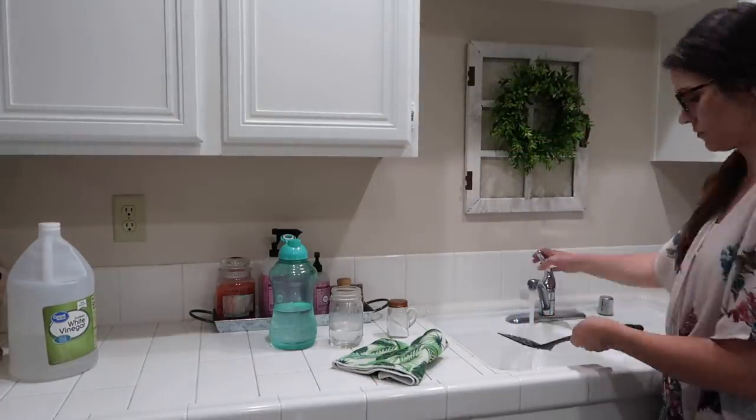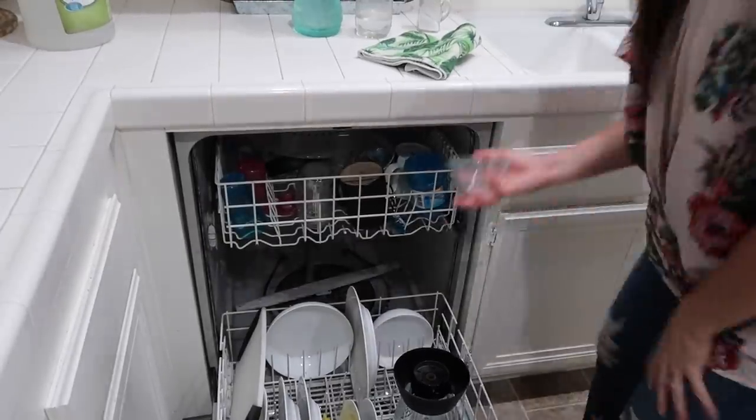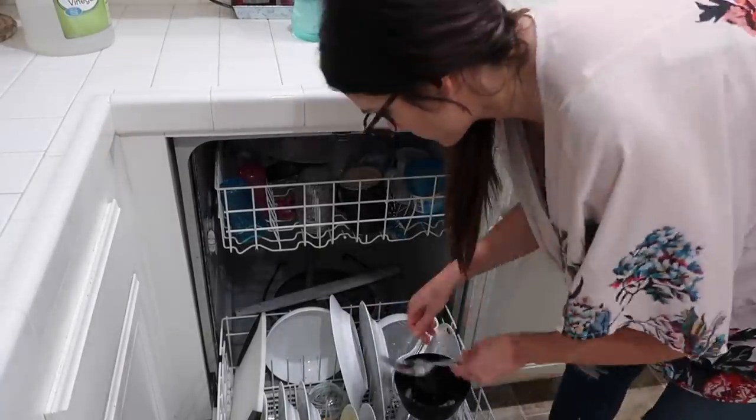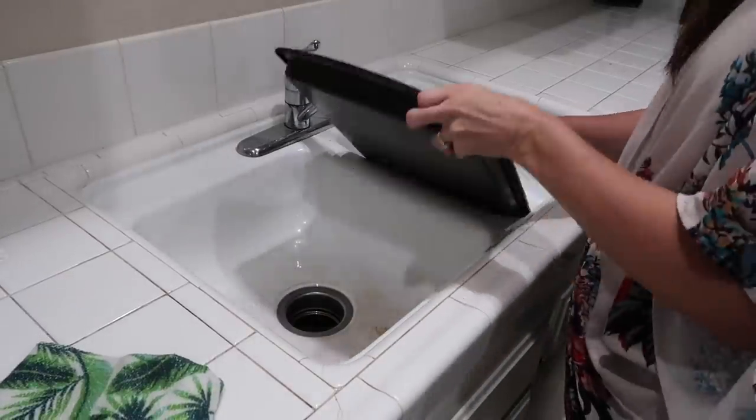Now I'm just tidying up the kitchen because we had just eaten and I wanted to get everything cleaned up so we could relax.